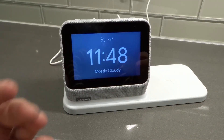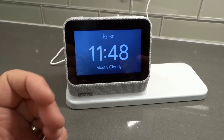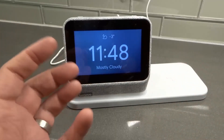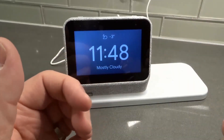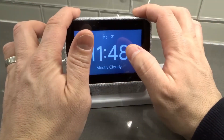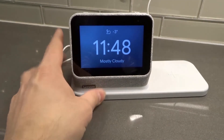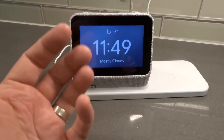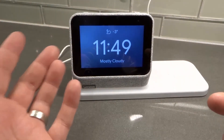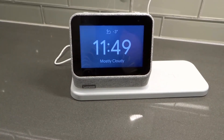I've set this device up about seven to ten times for different video tutorials, and only one time it couldn't find the network I wanted. I factory reset it and then it worked fine the next time, so I can vouch for the fact that it works. The network was fine on all devices — I didn't have to restart my modem or router, just factory reset the smart clock. The good thing is it only takes about five minutes to set this device up, so even after a factory reset it's a quick process.